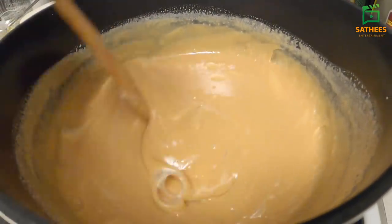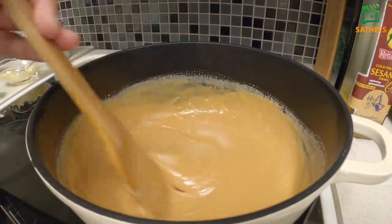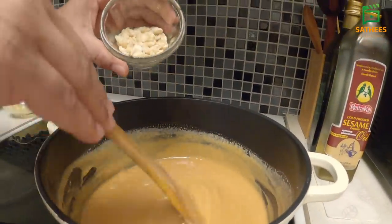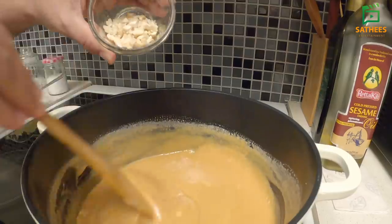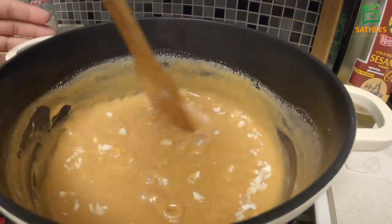Now we have to clean it. Now I am going to make it a dough. I will make it a dough. We will make it a dough with 20 grams. We will make it a dough. You will make it a dough.